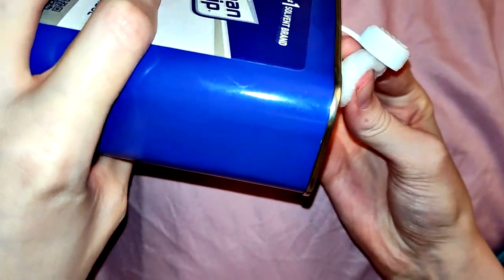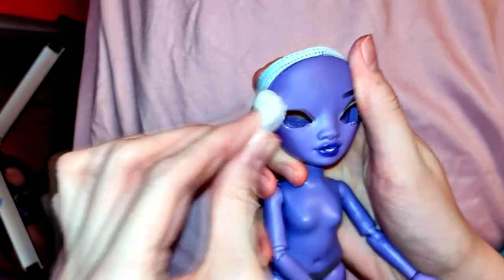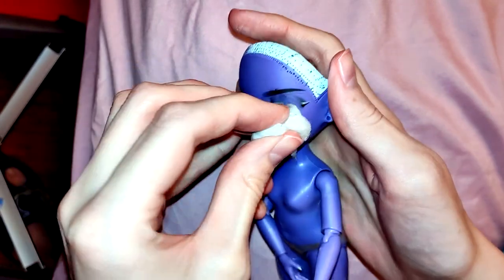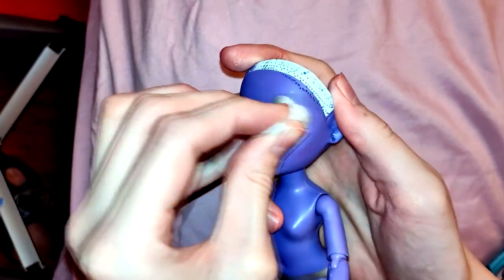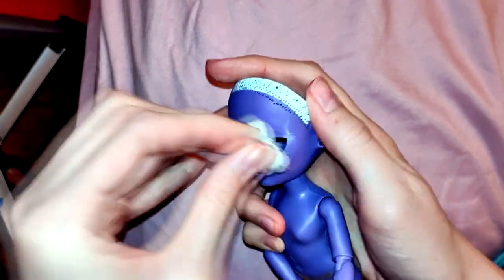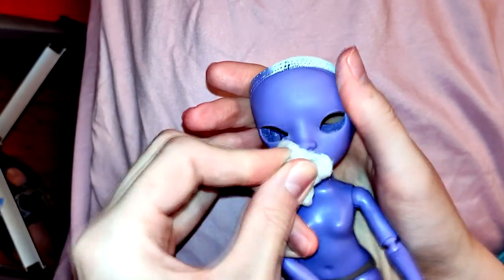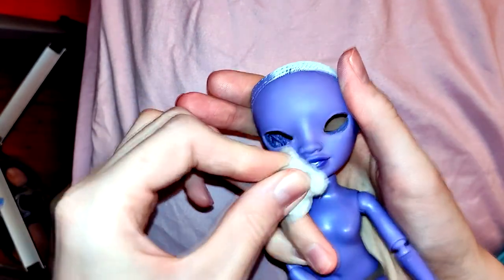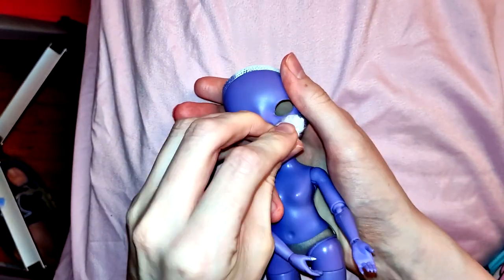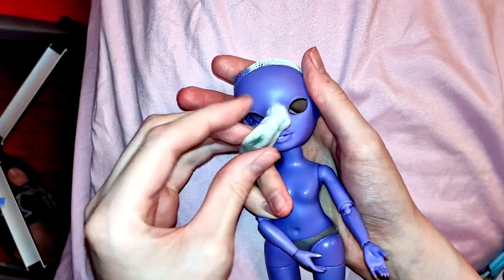First thing is first, I have to remove the stock face-up from this doll. I do that with some pure acetone on a cotton ball. This stuff is pretty harsh on the skin - it definitely dries my fingers out. You might want to consider wearing protective gloves. Fingernail polish remover can take the factory paint off, but it tends to just smudge everything around and makes it look real ugly. I definitely recommend getting pure acetone.